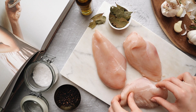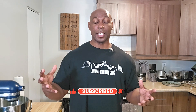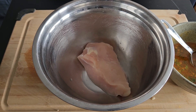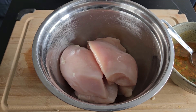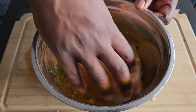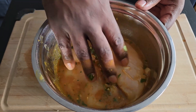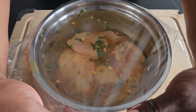Moving on to the actual marinating of the chicken. I used only four chicken breasts in this recipe, but you can use about six or eight. I began by washing my chicken. Put your chicken breasts into a large bowl and pour that beautiful marinade all over the chicken. You can put on gloves or wash your hands and get in there and mix it up, making sure each chicken breast is fully coated. Cover it and place it in the fridge for about 15 to 20 minutes.